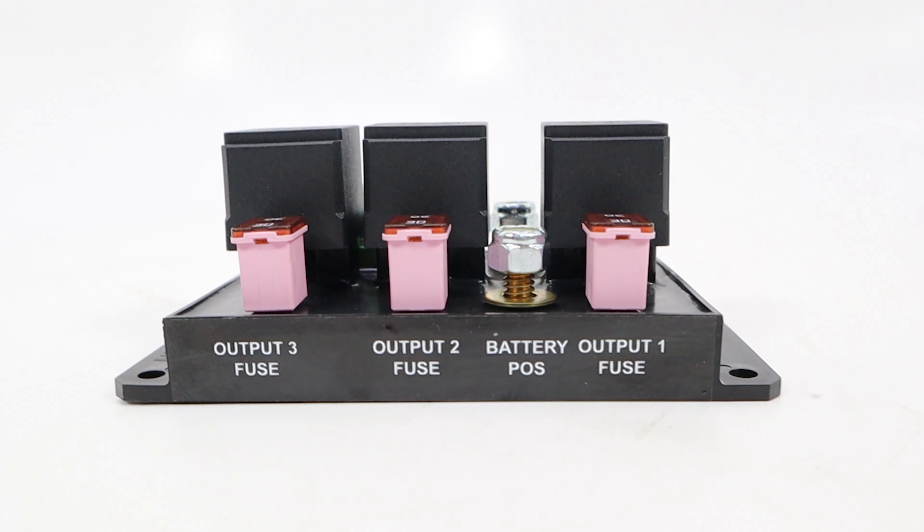With this multi-relay module, wiring has never been this straightforward or looked this good. Not to mention that this module will allow you to wire up your entire Nitrous Express system and all of your accessories — like your bottle heater and safe tank — all in one place.